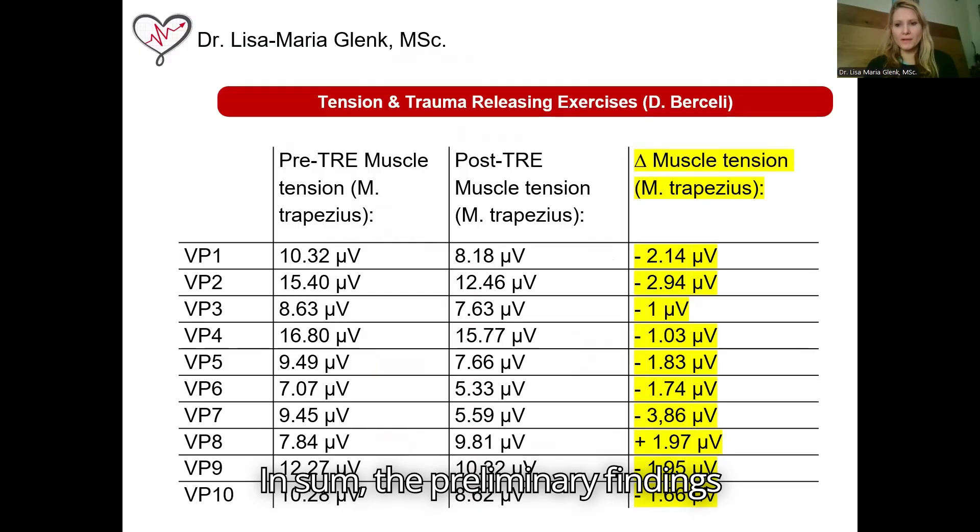In sum, the preliminary findings indicate a reduction in muscle tension in 9 out of 10 volunteers, which resulted in an overall mean reduction of minus 1.62 microvolt from before to after the TRE individual session.